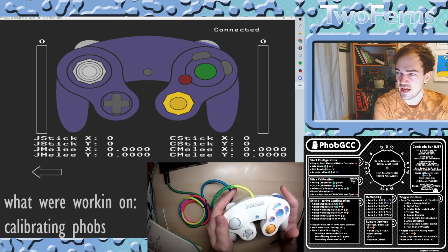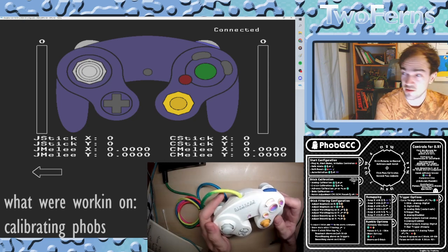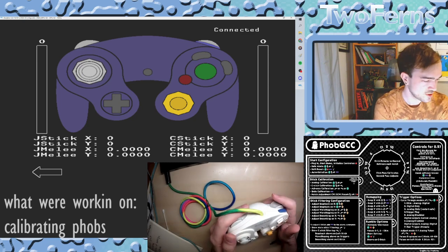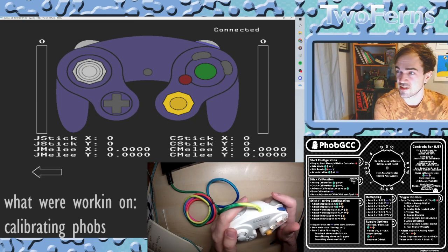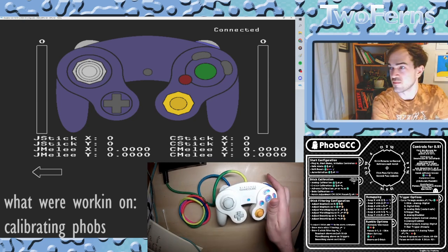Sweet. So that was calibrating FobGCC in both SmashScope and Uncle Punch. If you have any other questions or concerns, definitely leave them in the comments and I'll try and make some more videos. Cheers, see ya.